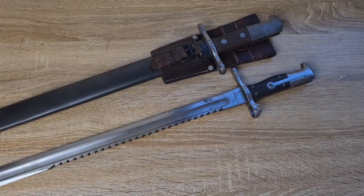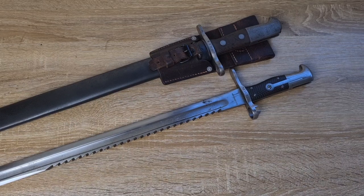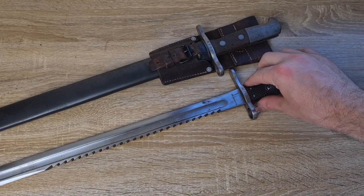Hi guys, welcome to Pointy Not Sharp. Today we're going to be discussing sawback bayonets and their history and use throughout the First World War.